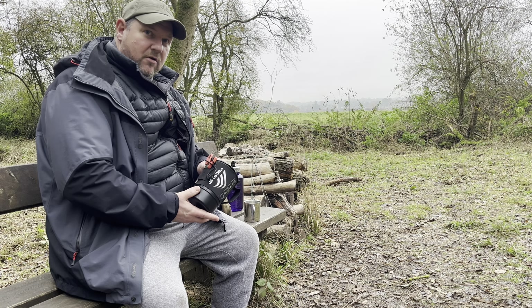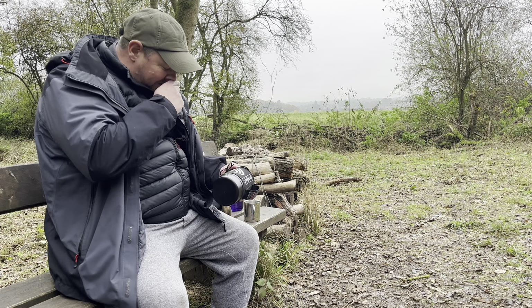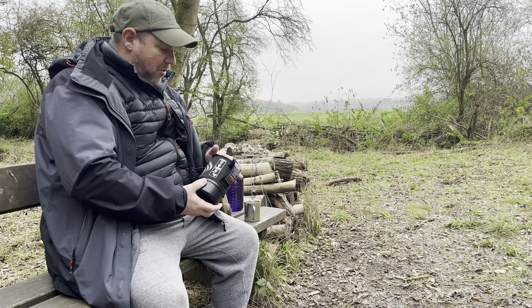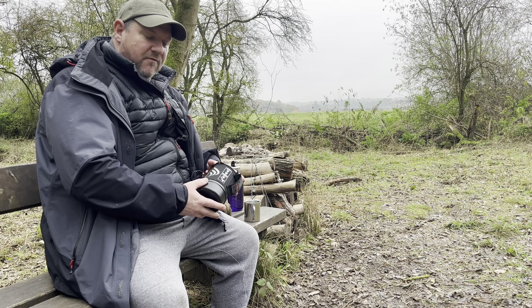So what do I think of the Jetboil? Well, I think it's a brilliant bit of kit, and in all honesty I think it's one of the best bits of kit I've ever bought for the outdoors, for a good few reasons. It suits my needs — I don't suppose it suits everybody's needs, but it suits mine.